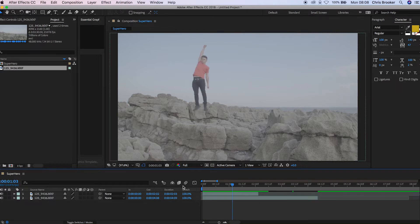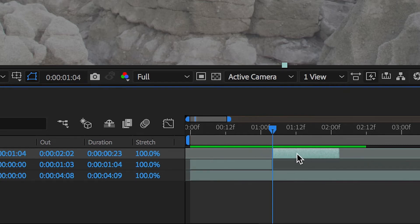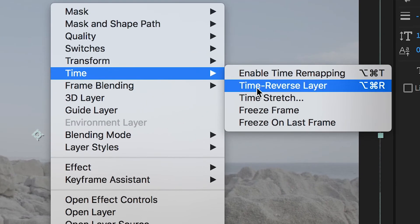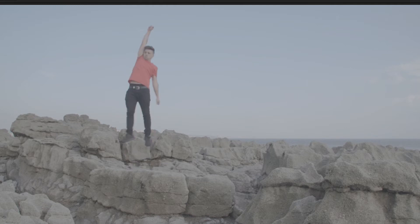From here, we just need to animate our jump. We need to find the point where we're at our highest in the jump, so scroll through and find that — you want to try to find the point just before you start to fall back down to earth. Then trim the clip by pressing Command Shift D. Now with the second video layer, double click, go up into Time and press Freeze Frame. If we go back to the beginning and play through, you'll see that you jump up into the air and freeze in time.